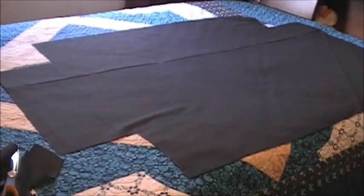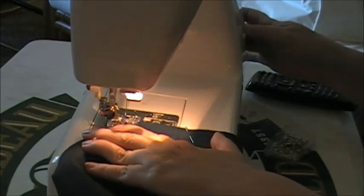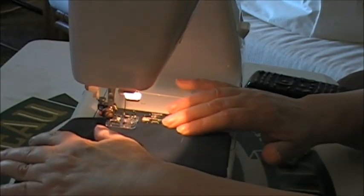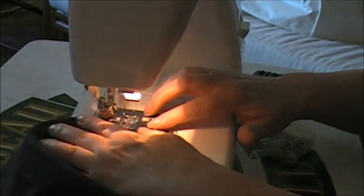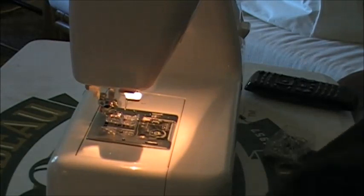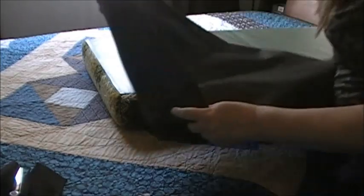We're going to sew a three-eighths of an inch seam — I'm just eyeballing it. You want to make sure you sew all four corners. Alright, I've got my corners done.